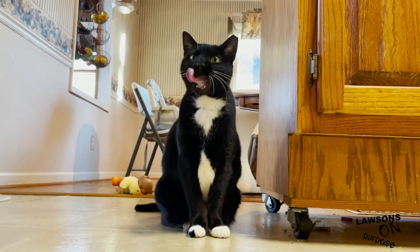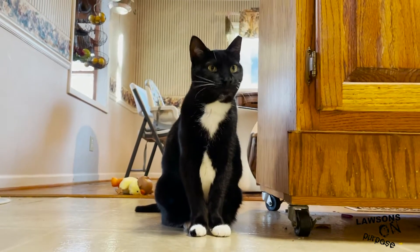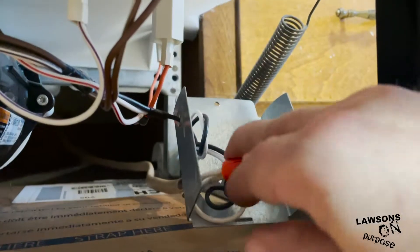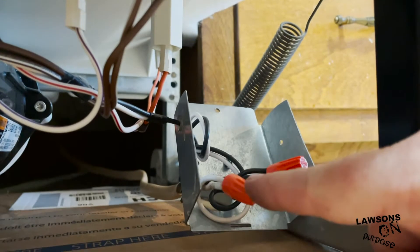Wednesday, what are you doing? Why are you licking your chops? What did you just eat? You're about to get sick. Got to undo these and I should be able to get the old one off.